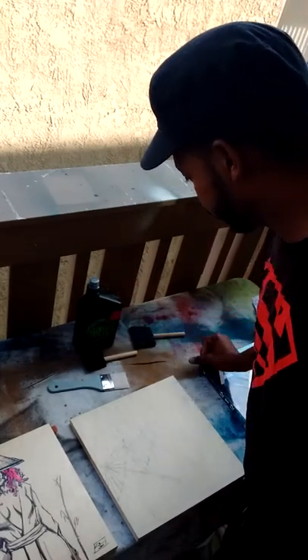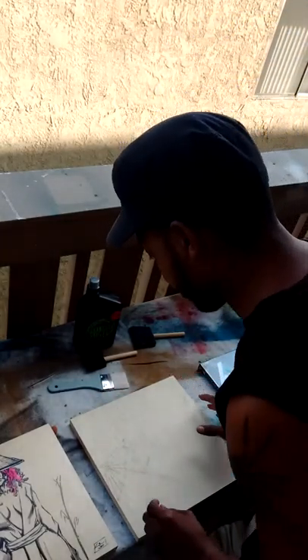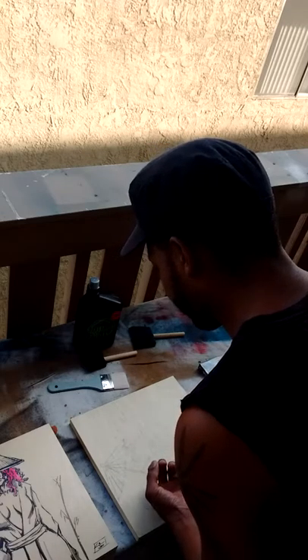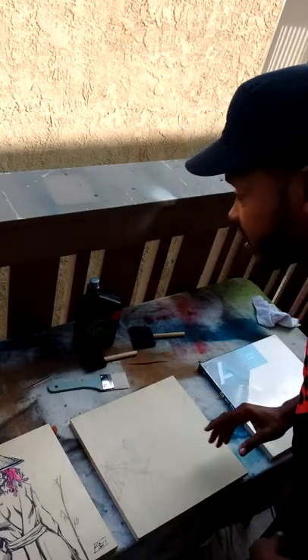Pretty much, this is what I'm going to use to seal the wood so that I can paint right on top of it and not have to worry about my ink or paint getting sucked into the wood or bleeding into all the different crevices.